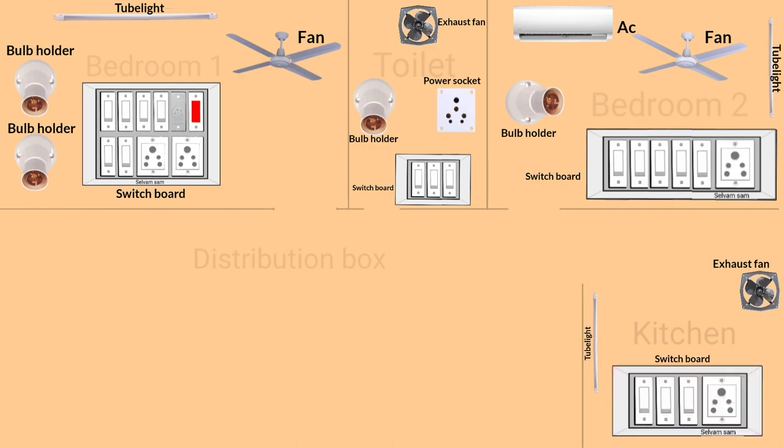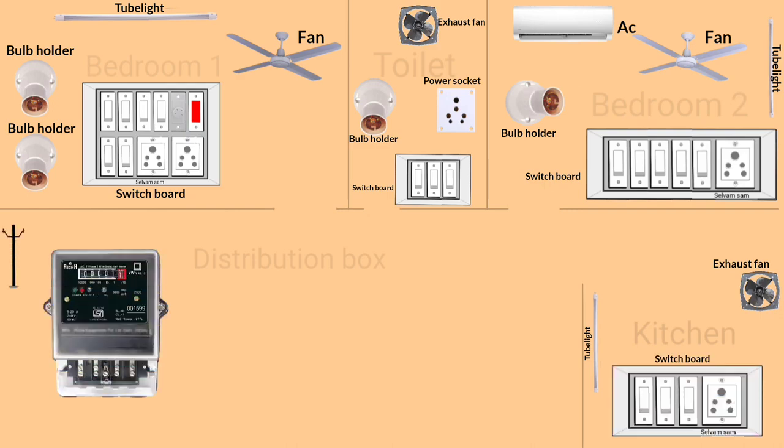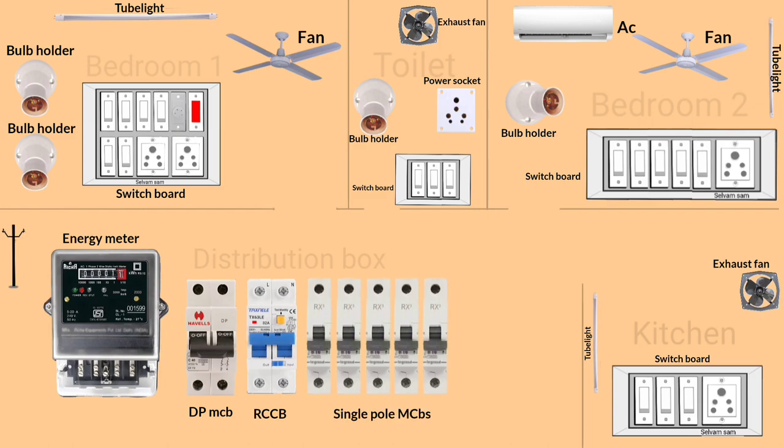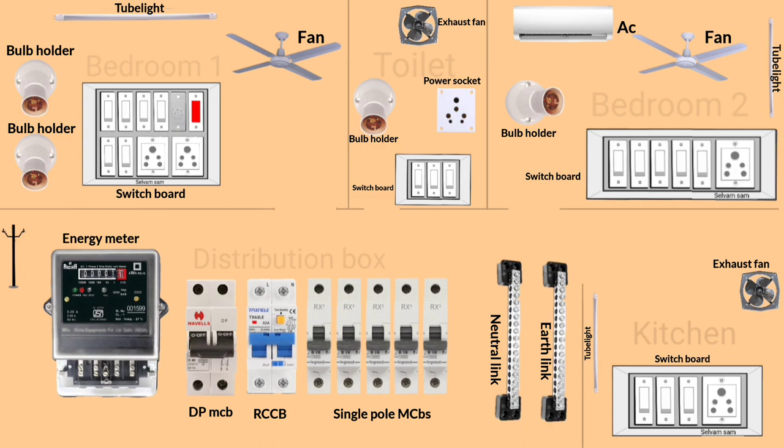In the distribution box I'm using a single phase energy meter, one two-pole MCB, one RCCB, four single-pole MCBs for each room, one MCB for AC, one neutral link, and one earth link connector. Let's start the wiring connection.